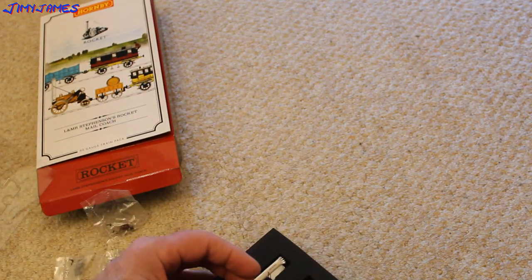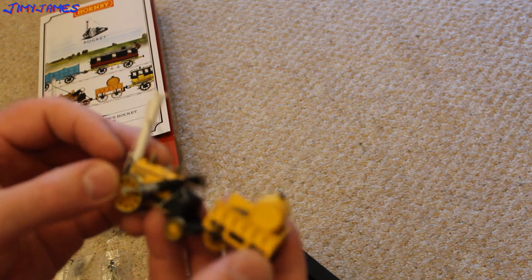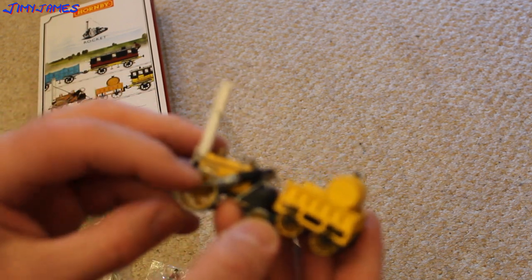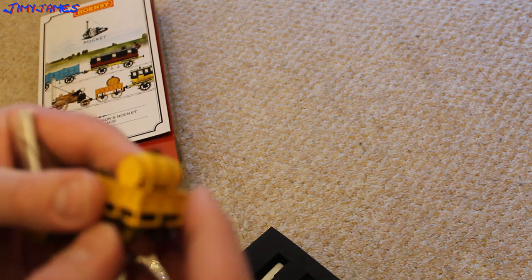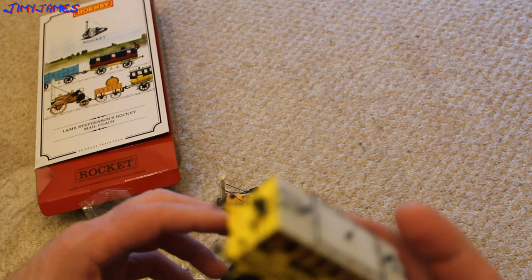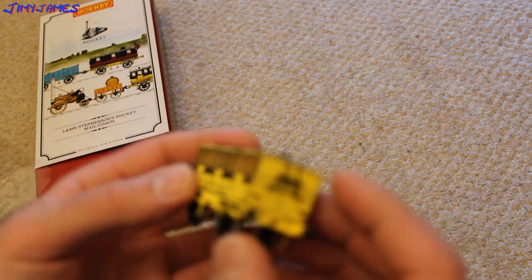It's a very delicate model. I think this is a 2-2-0. That's the big piston wheel at the front — you can see the piston just there. Just make out the word Rocket on there. I think that's where you can put a chip in — I won't force it open but I think that's where you put a small chip. These are the carriages. You can see the wheels spin really cool, quite well.